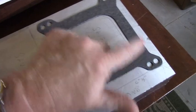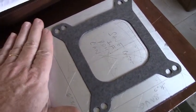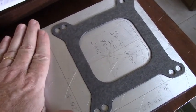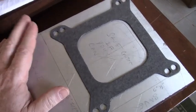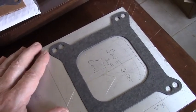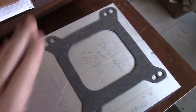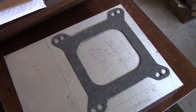I didn't use any layout fluid on this, so I'll let Martin do it if he wants to. If not, I'll bring it home and see what I can do with my machine if Martin can't handle it. But I think he can. I'll take it over to the shop and see what happens. Thanks for watching.